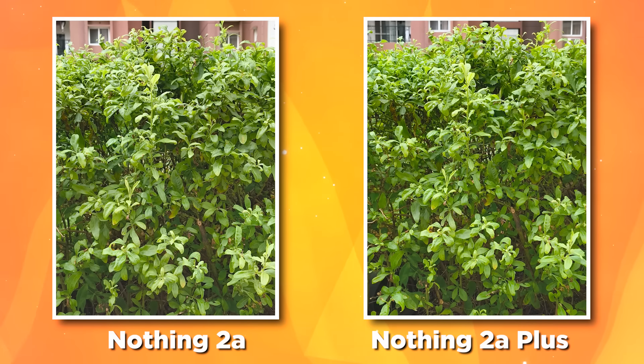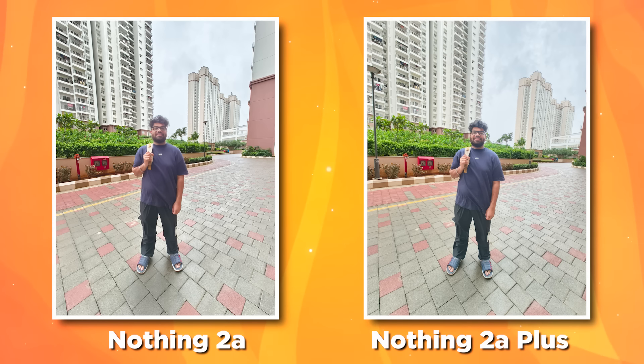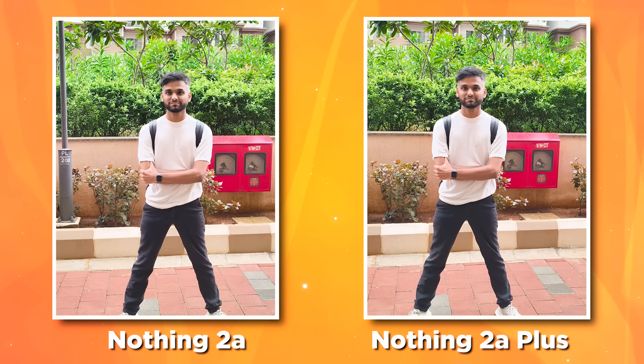One thing I noticed is that the last time there were a lot of issues — too much contrast. This time it's fixed, with more natural color tones. Previously, there was a color issue where a blue-reddish side gradient appeared from the front camera. That has been improved.